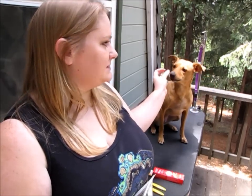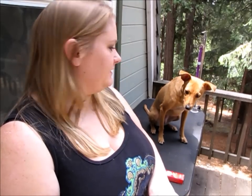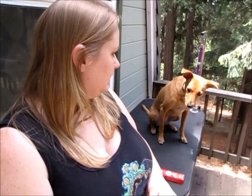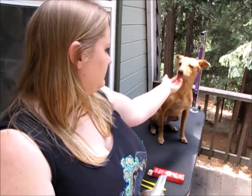Hey guys, today I have a highly requested video for you — it's my teeth brushing routine that I do with my dogs. I have Phoenix here, and when I got her she had a lot of brown stain on her teeth. It was about halfway down her canines and we couldn't really touch her a whole lot. Unfortunately I didn't get a picture, but it was pretty bad and her breath smelled really bad.